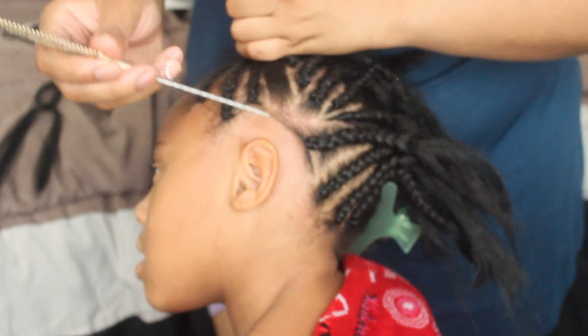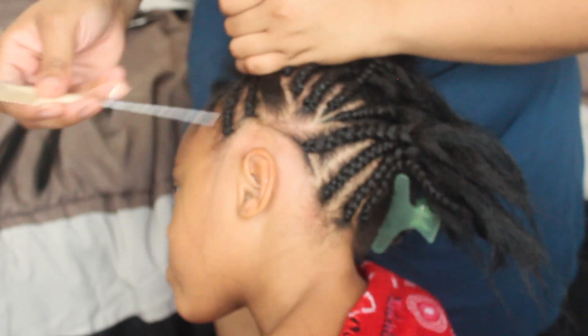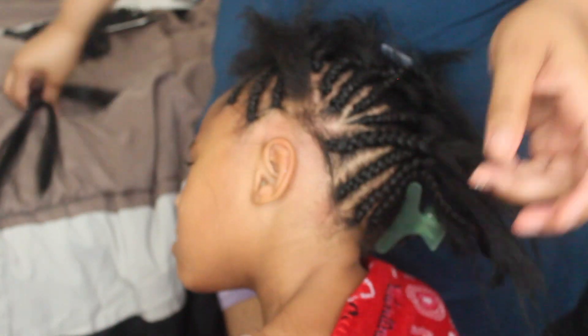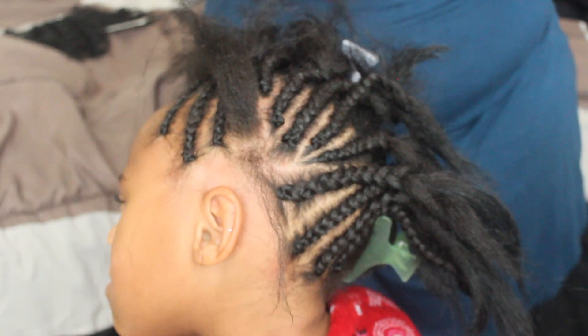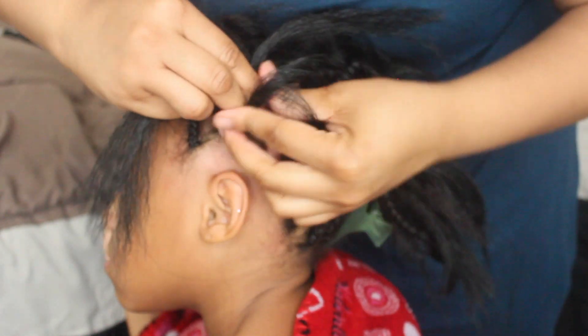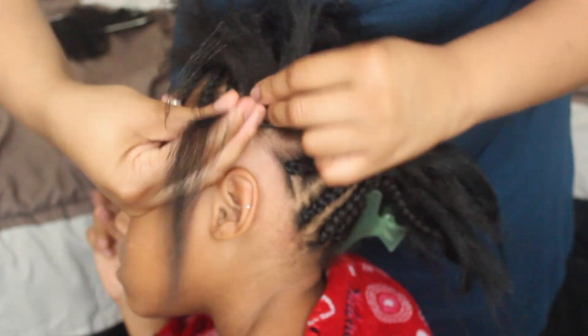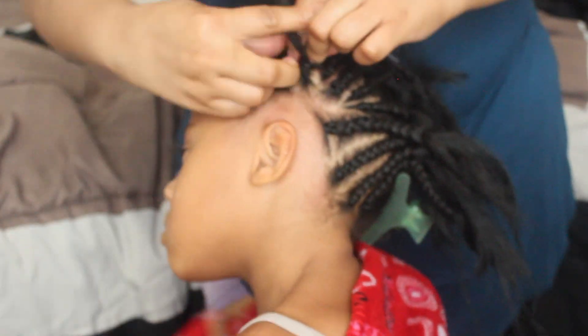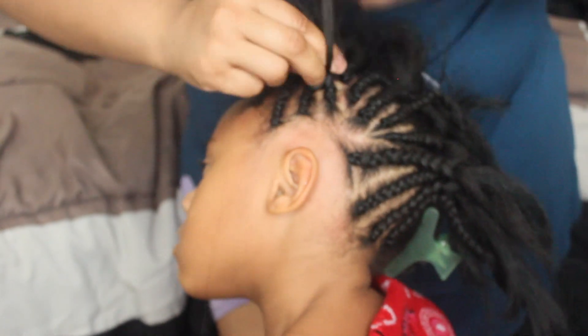This is my last braid, so I'm just going to go ahead and section out a small piece in the front to use that to start the braid off, and then take that hair and braid the last braid. I'll be anticipating that braid because, guys, me and Kylie — we fight all the time when it comes to doing her hair. That's why braids are her best friend and my best friend too.